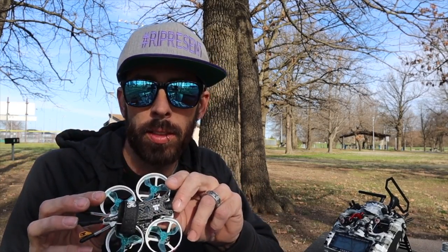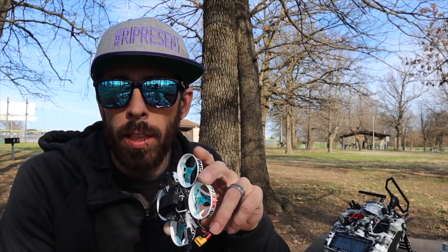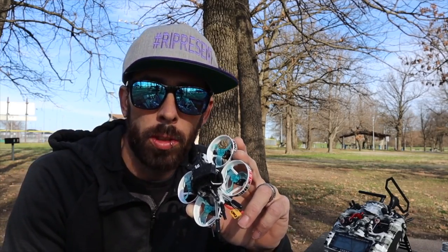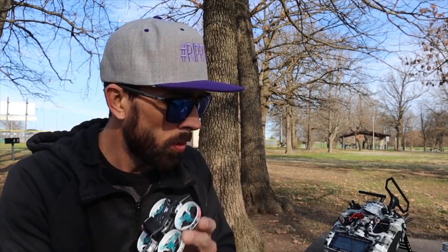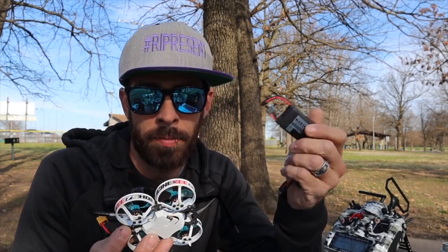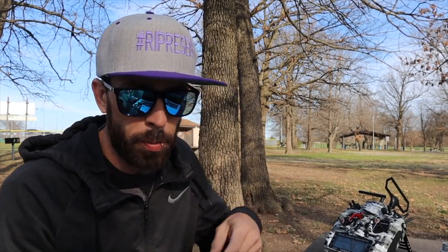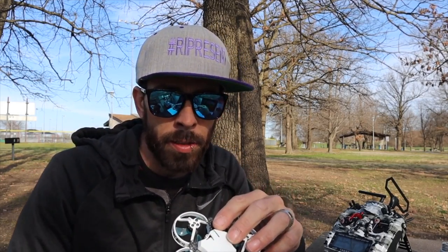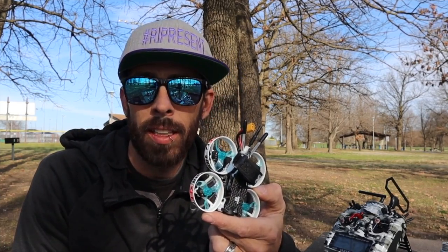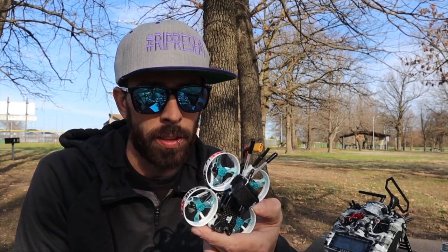I'm here to check out the Cinebee 75. I'd like to throw it in the computer and do the whole rundown — from what firmware it's on to a quick tune and preview. The only bad thing is I have two 3S batteries that are maybe a little big for the job, so I'm definitely going to pick up some China Hobby Line series batteries that'll fit this little guy perfectly.